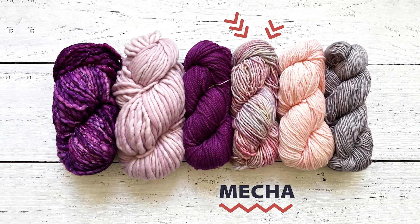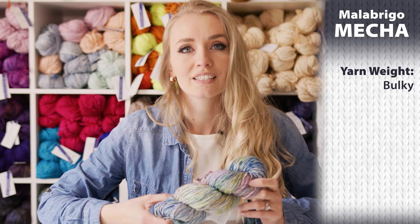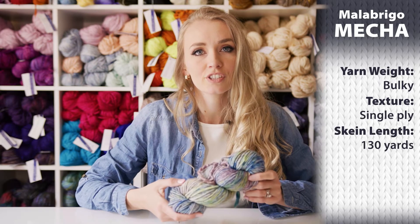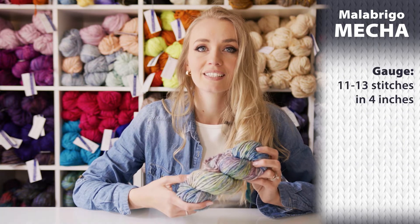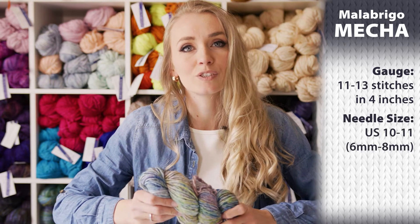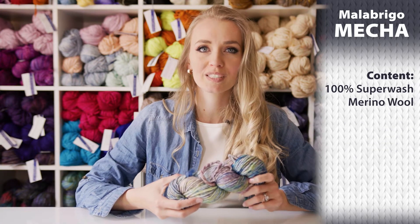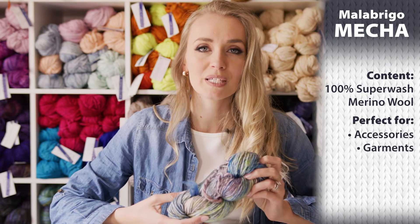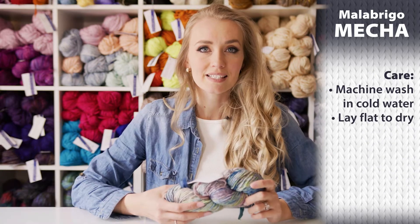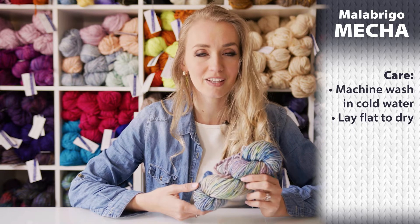The next one is probably my personal favorite — it's called Mecca. This is a bulky weight yarn and the yarn texture is single ply, very similar to Rasta. You get 130 yards in 100 grams, and the gauge is about 11 to 13 stitches in 4 inches. The recommended needle size is US 10 to 11, which is 6 to 8 millimeters. It's 100% superwash merino wool and it's great for accessories, garments, baby and kids items, texture stitches, and cables look beautiful with Mecca as well. Since it's superwash, it's machine washable on gentle cycle with cold water and you have to lay it flat to dry.